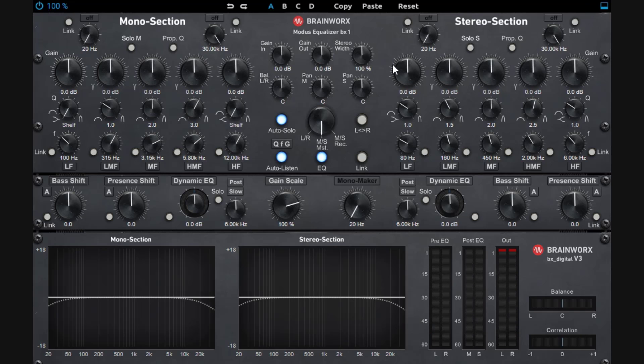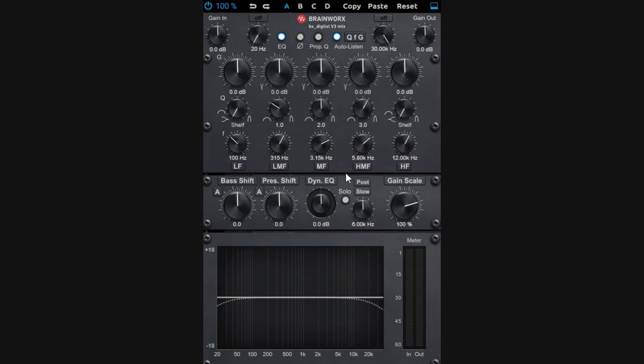There's also a different version of this plugin — the Mix version — but it doesn't have all the extended controls. The mix version doesn't work on mid and side — you just work on left and right stereo. That's the main difference. If you don't need to work in mid-side, you can just use it as a normal EQ.